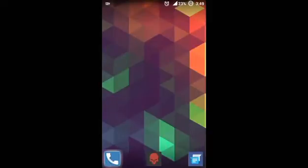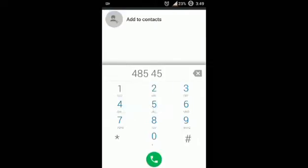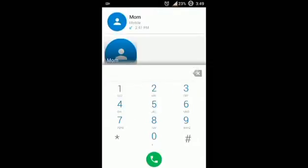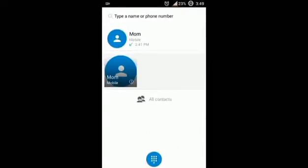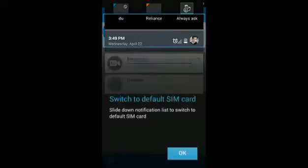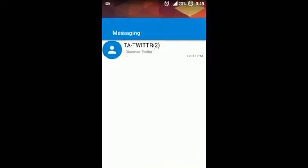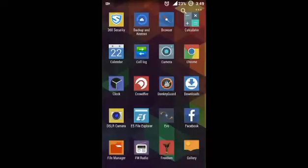If you look at the dialer, it is also like Lollipop. Messaging is also like Lollipop, and Contacts also look like Lollipop.